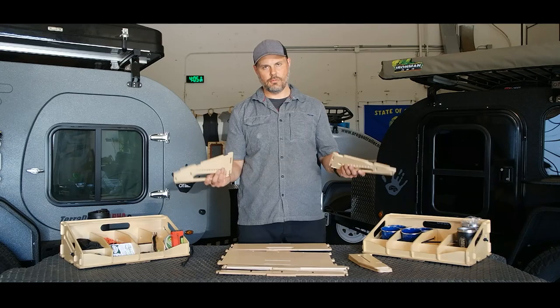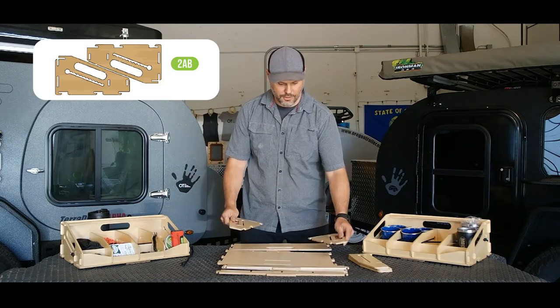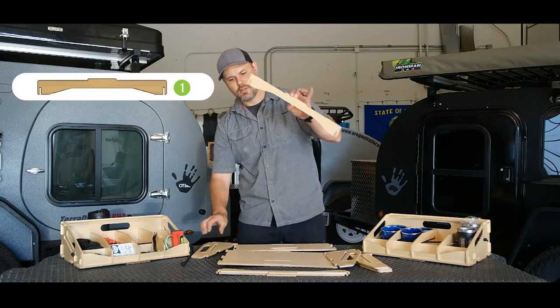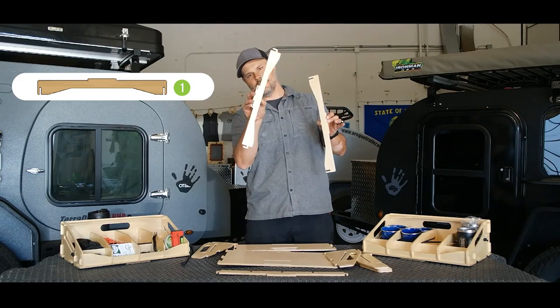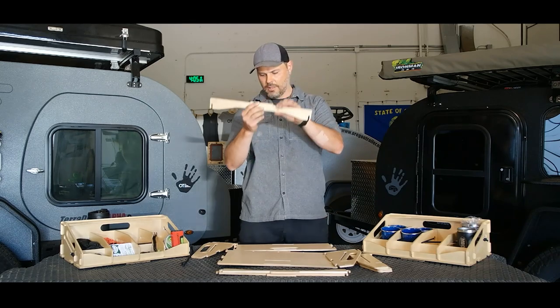What we're going to do is start with these first. They're the same both sides so it doesn't matter how you mix and match them. We're looking for this piece — very similar to this one without the little clips at the bottom. This one is without the clips.